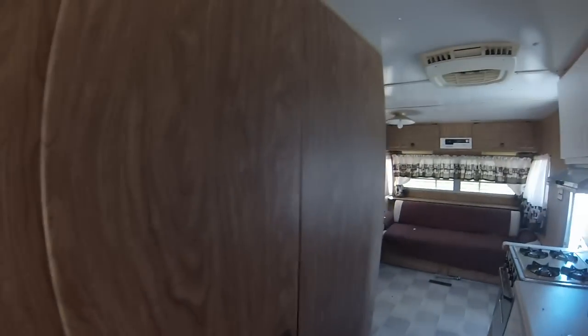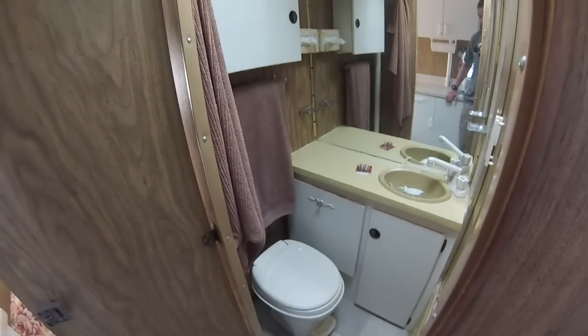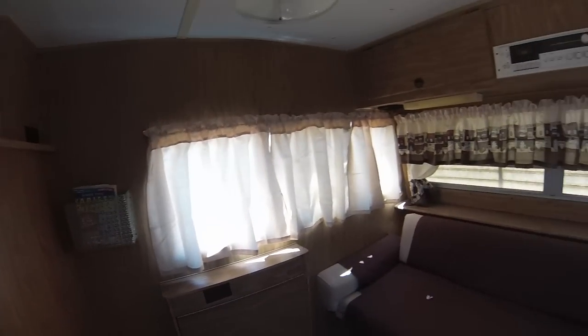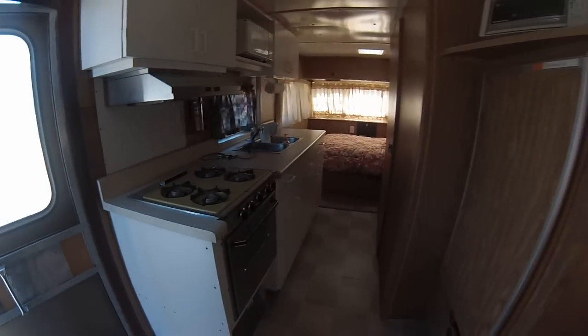In the back there's a full-size bed — still comfortable enough for a good night's sleep. Right here is the bathroom: a brand new toilet, medicine cabinet, and shower with a relatively new nozzle. The only problem with the shower is it's only a three-gallon water heater, so you have to keep showers short, but that's fine.